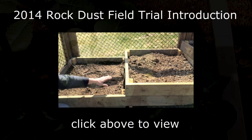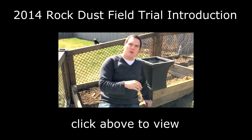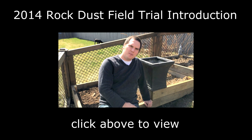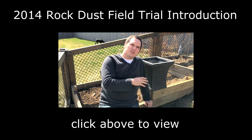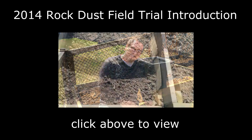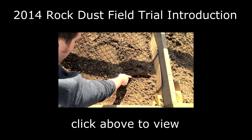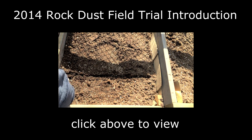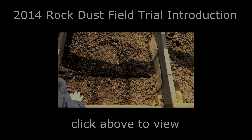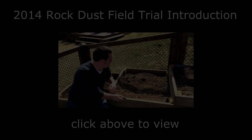Other than that, everything else is the same. So if you'll be participating using containers, we recommend that the application rate may be cut in half, which is one half pound per square foot or 2.44 kilograms per square meter. For planting, we'll be using Mel Bartholomew's square foot gardening method, which indicates certain planting ratios per square foot. We'll be planting plants of similar size.